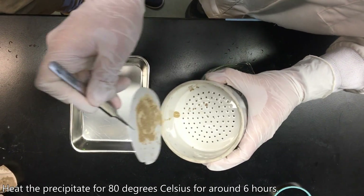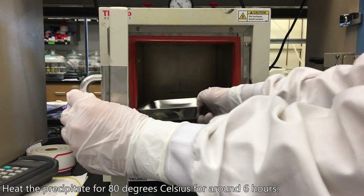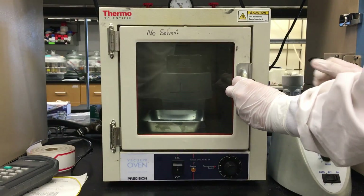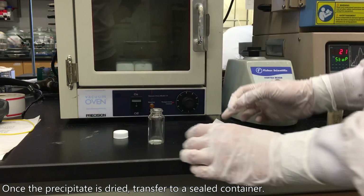Heat the precipitate at 80 degrees Celsius for around six hours or until it's completely dry. Once the precipitate is dried, transfer to a labeled vial and store it in a sealed container.